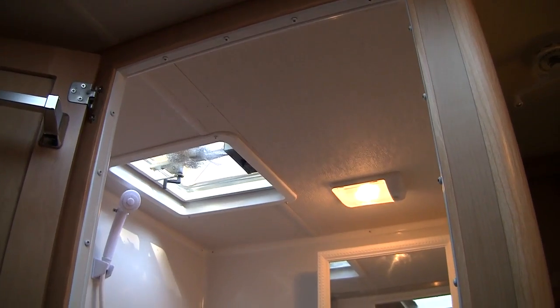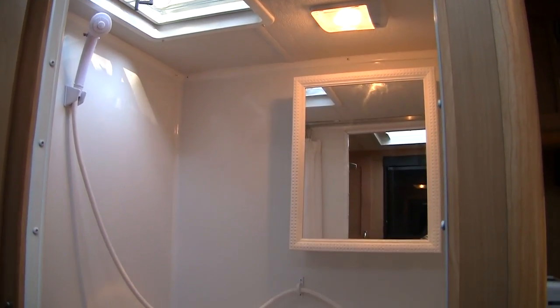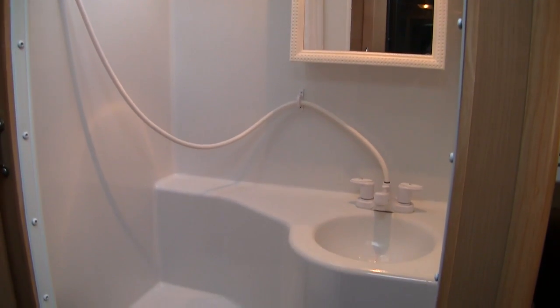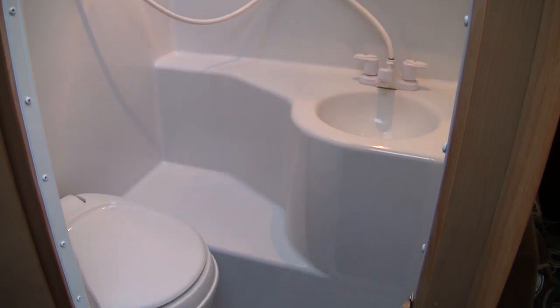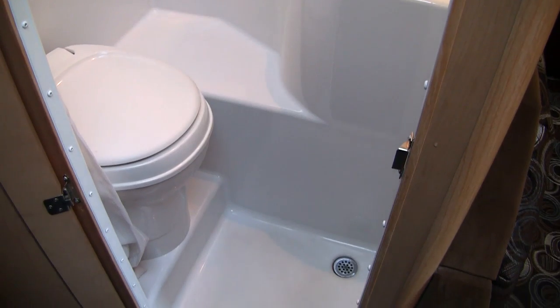Also on the passenger side is the mid-wet bath with a fan, shower, light, cabinet with a mirror, sink, and a flush toilet. Although the bathroom was a bit short for me — I'm six foot three — the wet bath was large for a camper and very usable on our trip.